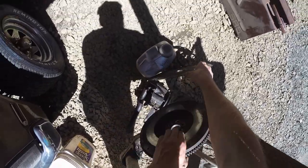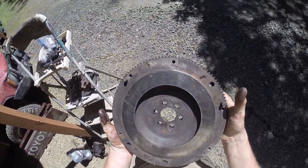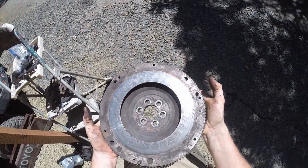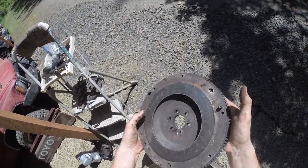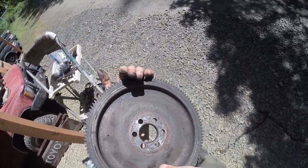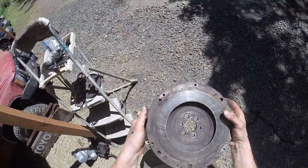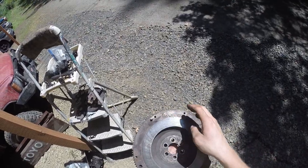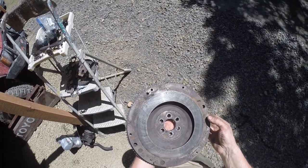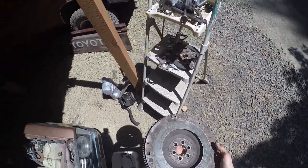Looking at the flywheel in the light — I'm not super impressed, honestly. It looks like it needs to be surfaced or something. There's a crack right there — this might be the original flywheel. There's also like some weird outward scraping on it. I'm probably not going to use this flywheel. I don't want to risk it. Now that I'm looking at it in the light, it kind of looks like crap.